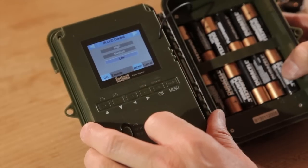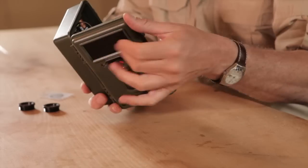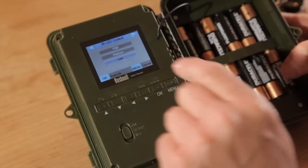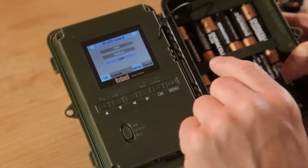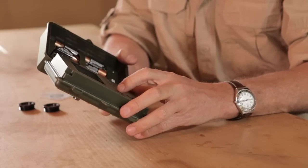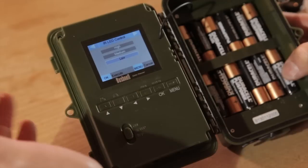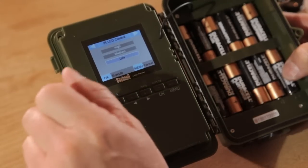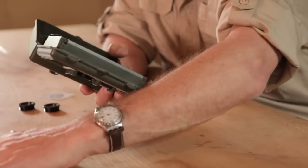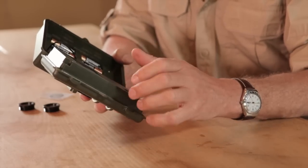IR LED control — that's the infrared LED control — simply means how much light is being pumped out by the infrared light. This is quite a new innovation by Bushnell to their trail cams. If something is very close to the camera you can set it to low so it's not burning out horribly. If you set it to high, creatures in the distance will show up in the infrared light but anything really close is going to be very bright. I've got this one set to low.